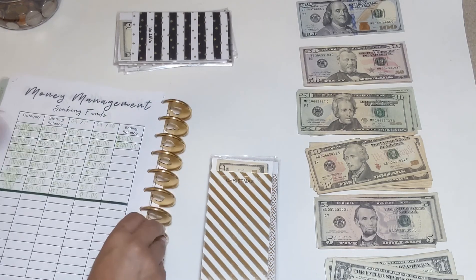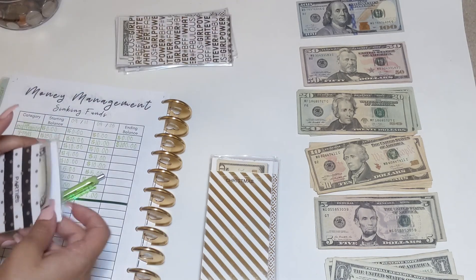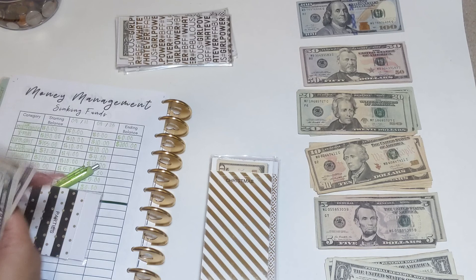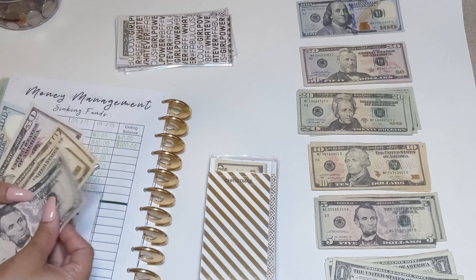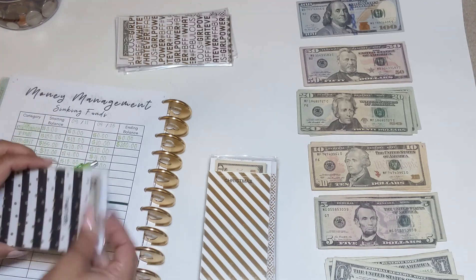For birthdays, we have $150 plus $15, so $165, and I'm adding another $10 — that brings birthdays to $175.